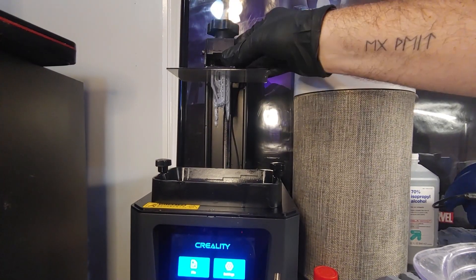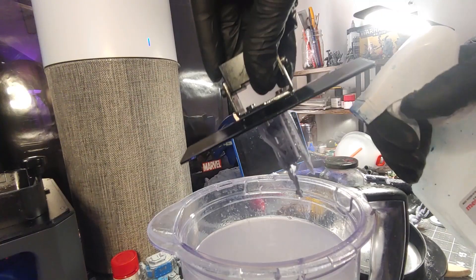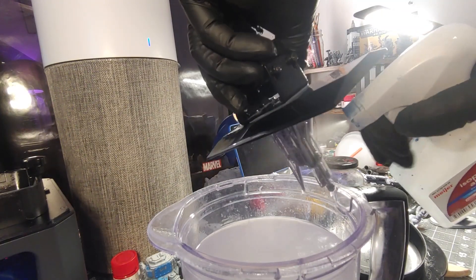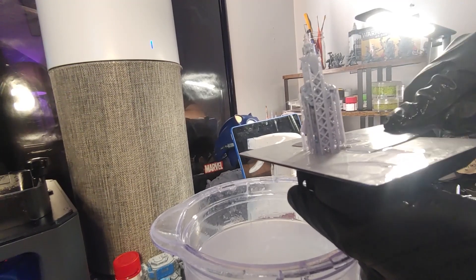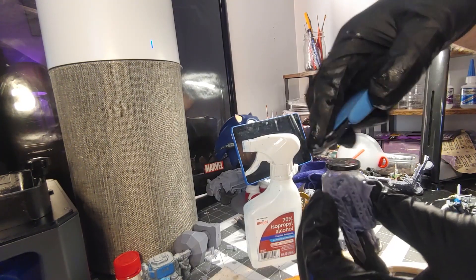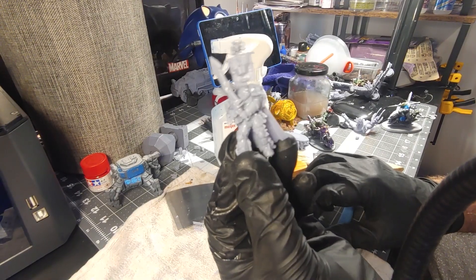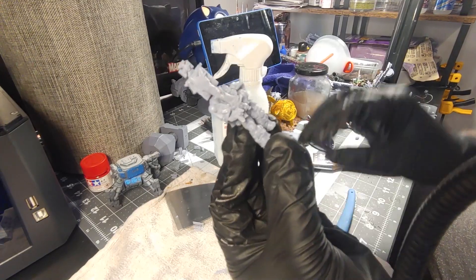Right off the bat, before I did any cleaning, I was very surprised with the level of detail. So I gave it a quick spritz of rubbing alcohol, pried it off the build plate, and cleaned it up a little bit more. I removed the supports and had a little bit of an issue on the sword.